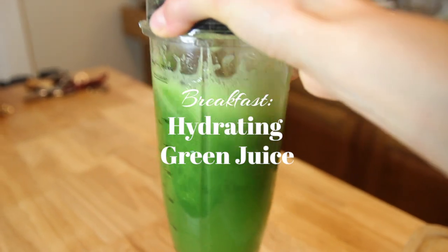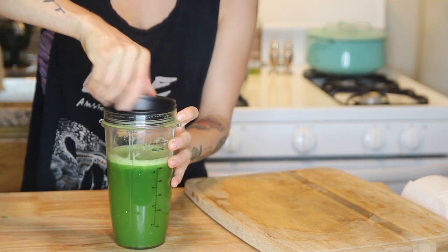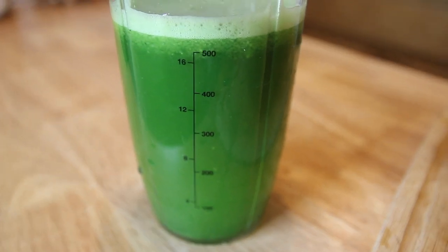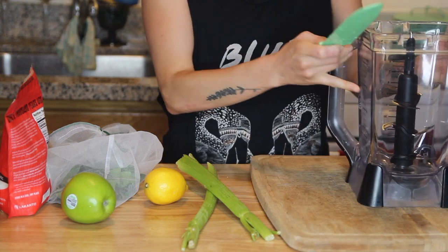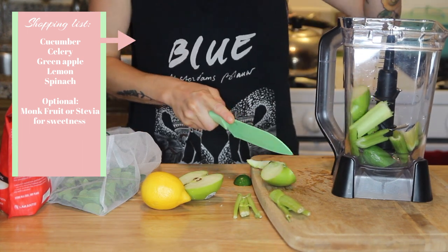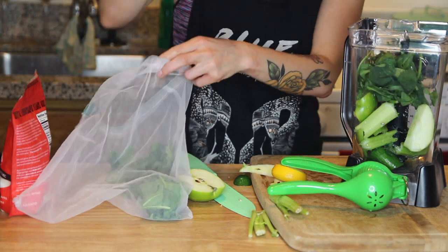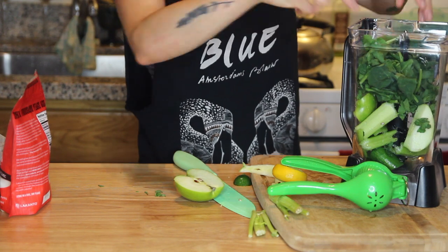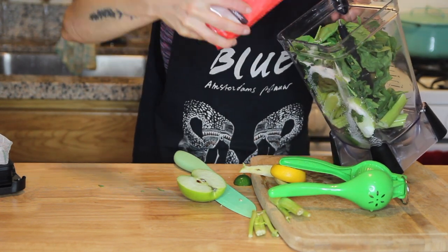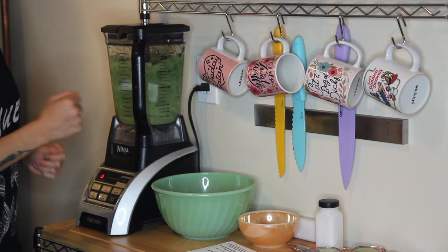Sometimes I have a hard time eating in the morning but still want to get something good in, so on this morning before I went to work out I decided I wanted a green juice instead of a solid breakfast. I don't have a juicer, but I know a neat little trick — I took out my blender and threw in some cucumbers, celery, green apples, lemon juice, and spinach. I also added a little bit of monk fruit sweetener, which is a calorie-free natural sweetener, kind of like stevia.